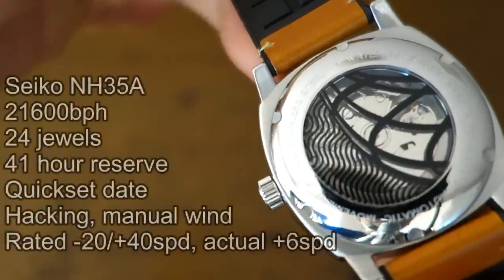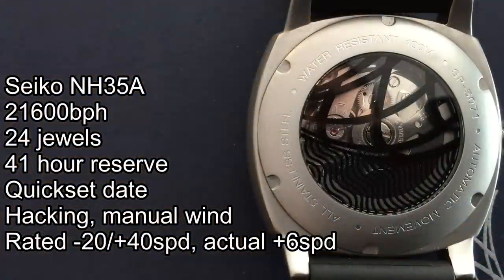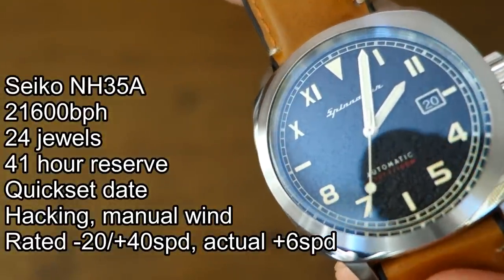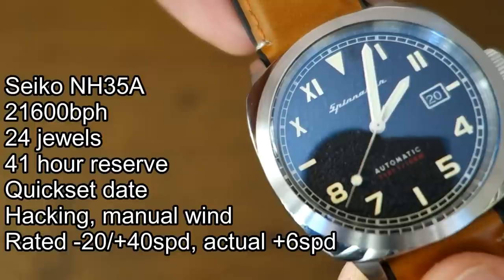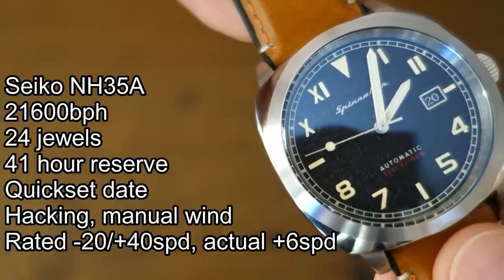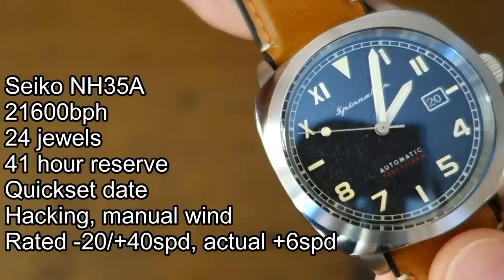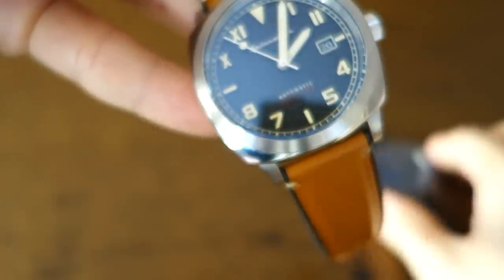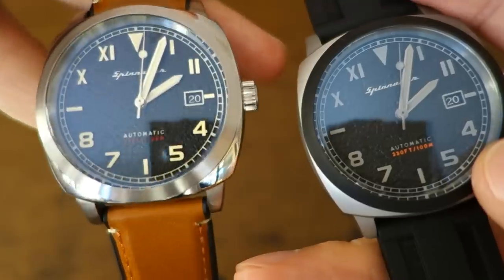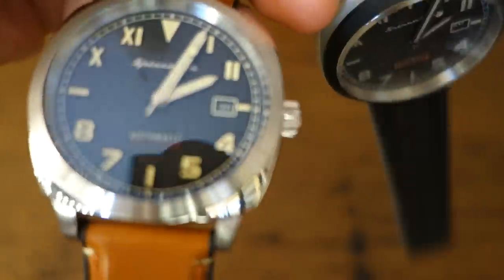Let's talk about the movement first — none other than the Seiko NH35A, exactly the same as in the original. It does have a date complication implemented at a three o'clock window, and pleasingly it is on a black disk with white writing, which at least tries to match the dial. In actual use this is running stonkingly well — plus six seconds per day. The tactical edition is even better: plus four seconds per day over the last five days.